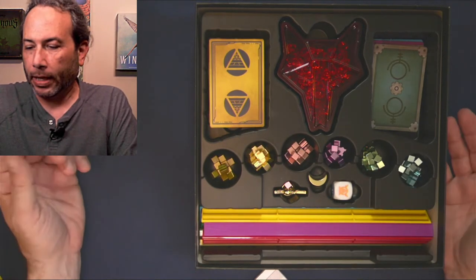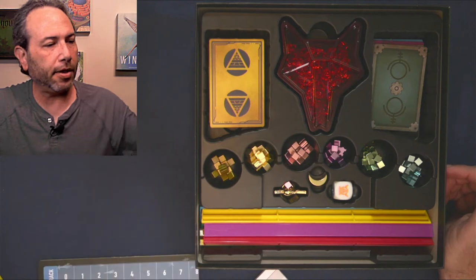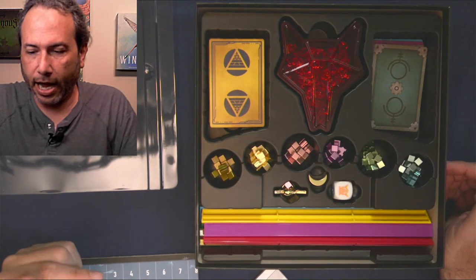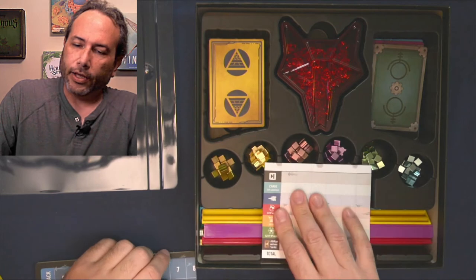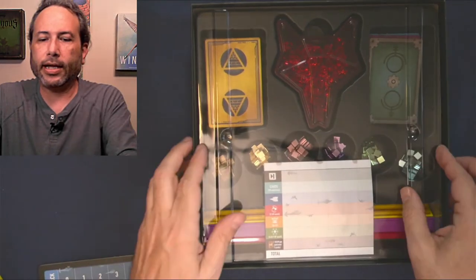But the other problem bothers me, and the reason it bothers me is - evidently I'm the only one it bothers. When you close this game up, it has a plastic lid, a plastic cover.